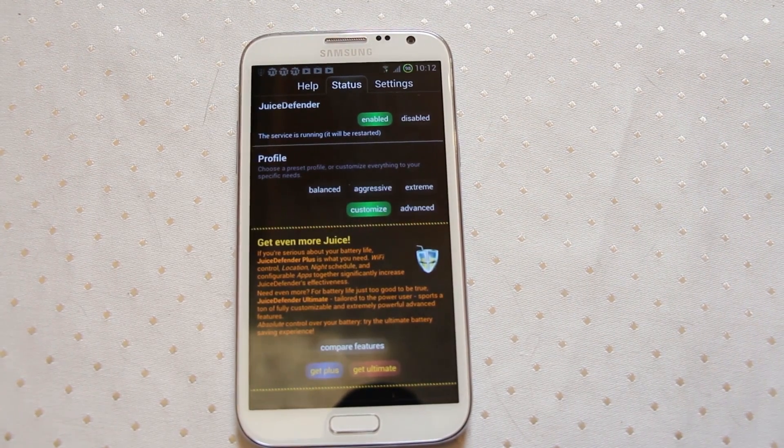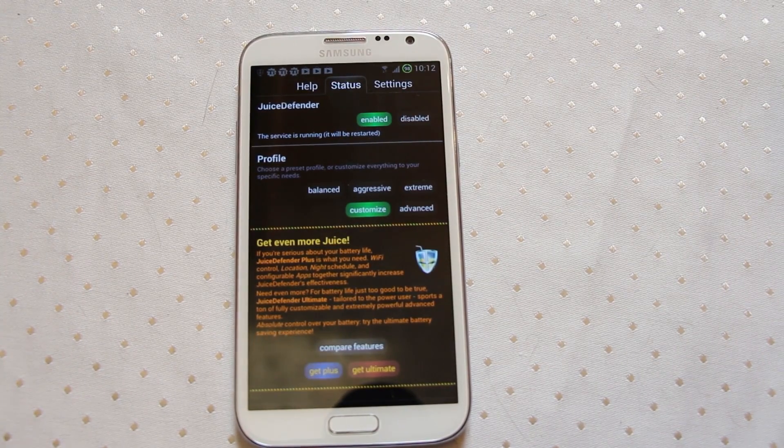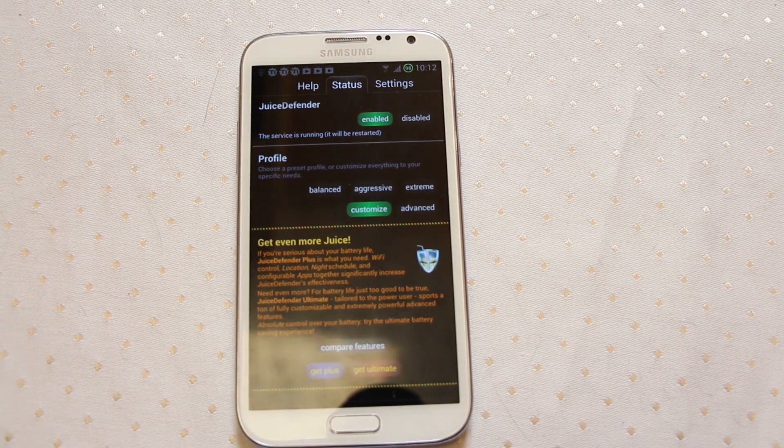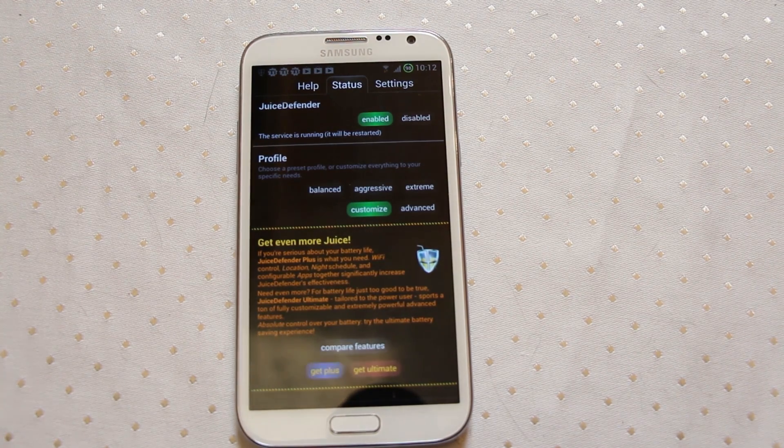Hello everyone. The other day we took a look at Battery Saver and a fair few people also asked me to have a look at Juice Defender. There seems to be a bit of a split in the community as to which is the best. I think personally both apps are approaching the problem slightly differently.